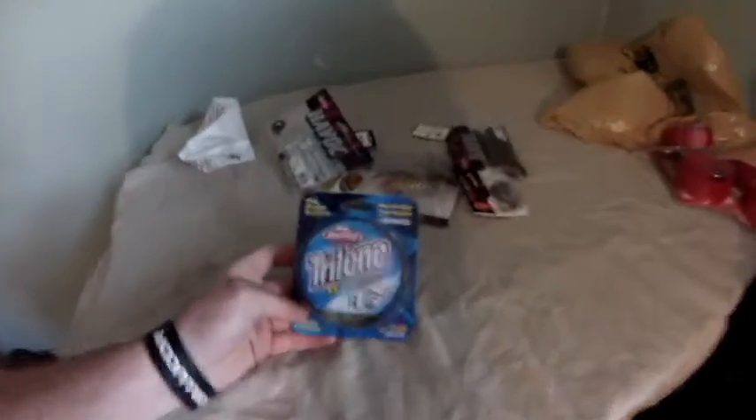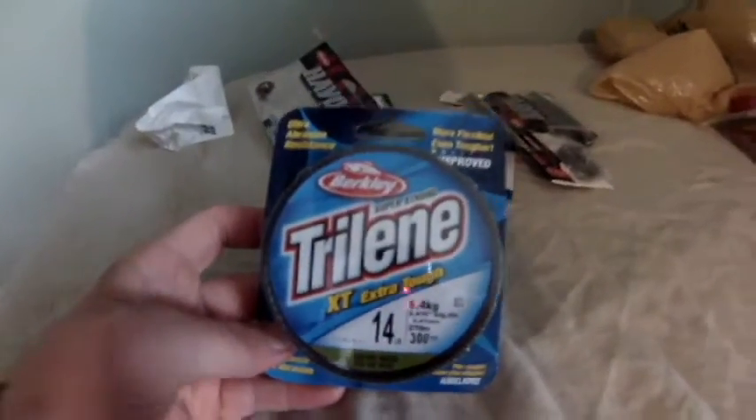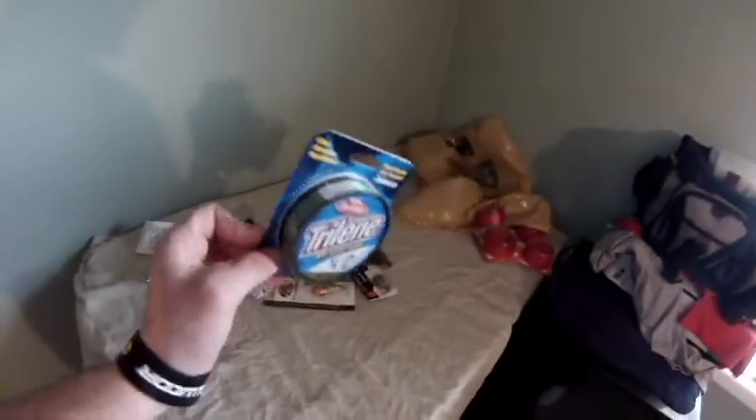I need to get some new lines, so I got some 14 pound test Trilene monofilament, low vis green. That's going to go on my two bait casters that need it.